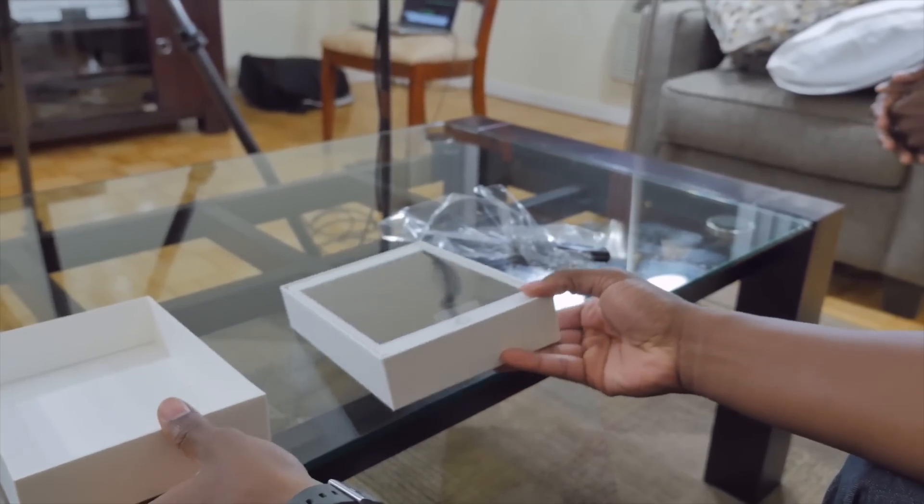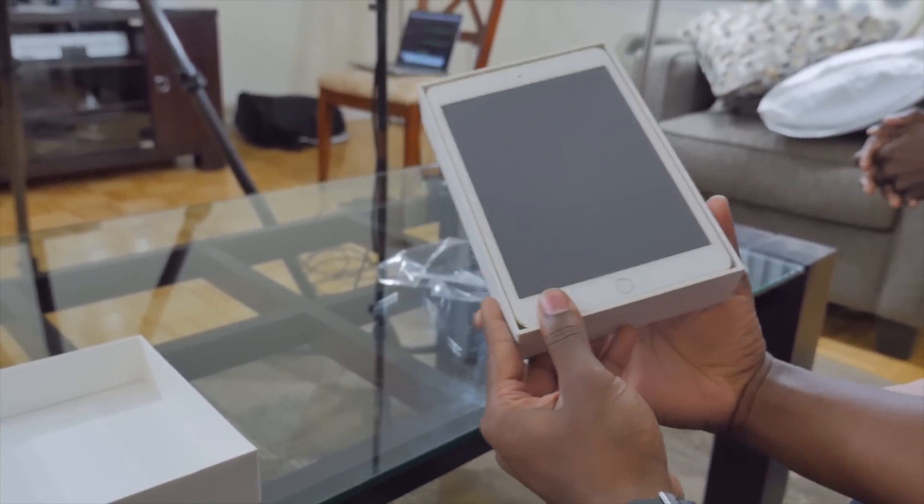Apple spent a total of, what, five seconds talking about it? iPad Mini, it's gold. Touch ID. There's a Mini 3. It was one slide, right? Yeah, just one slide. So, here it is.